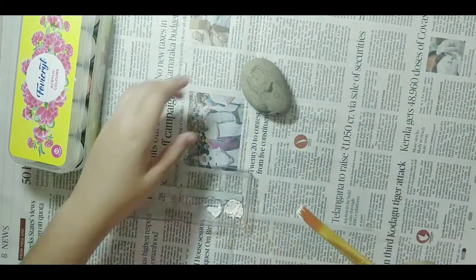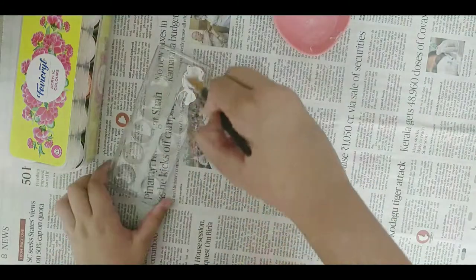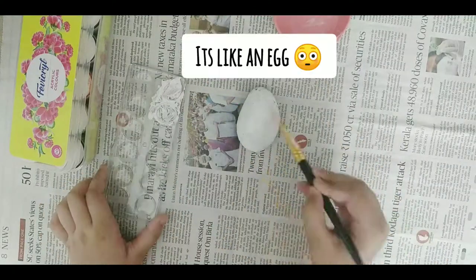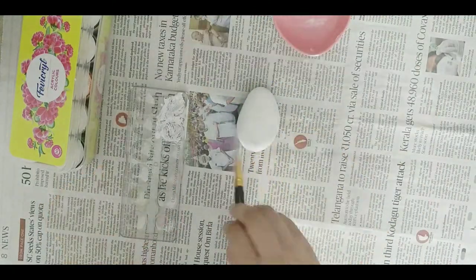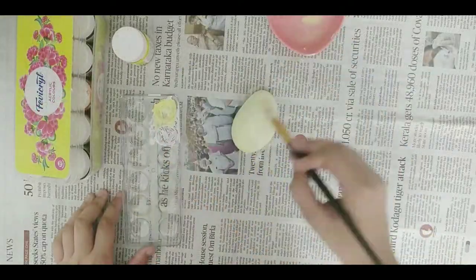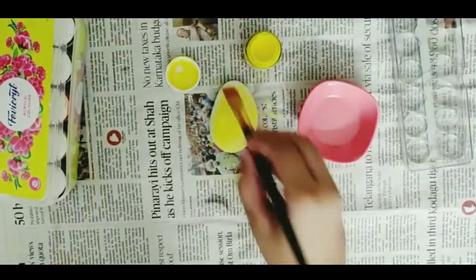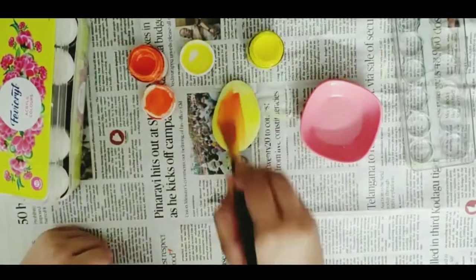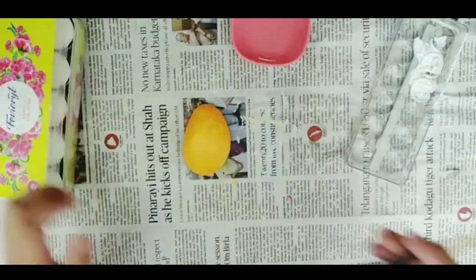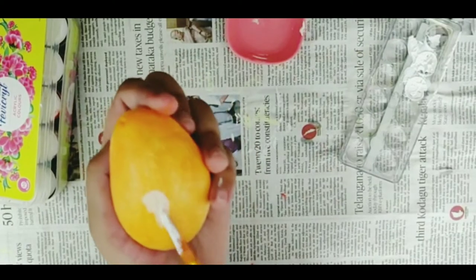So first I'm painting it with white. Now I'm adding a bit of yellow, and now a little bit of orange also. So now I'm starting to make the shape of a cat.